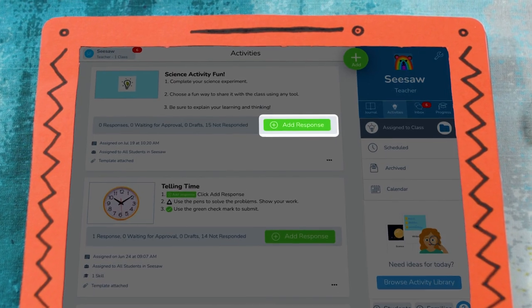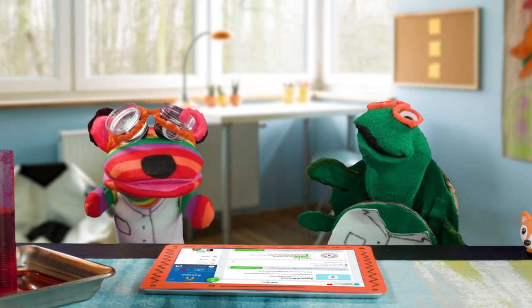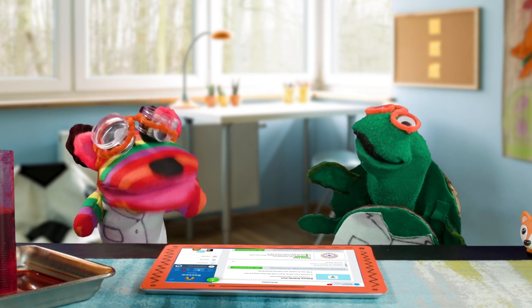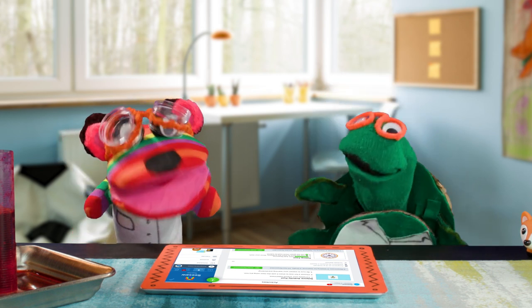First, I gotta click Add Response! Ta-da! Cool! Now, what Seesaw tools should we use? Oh, I can't decide. They're all so fun! Okay, let's see.